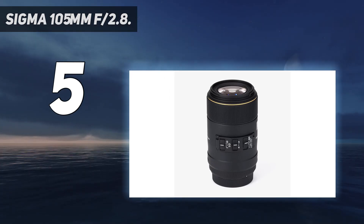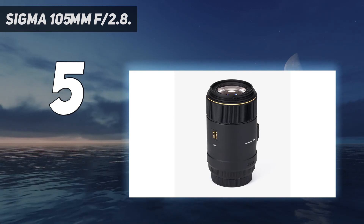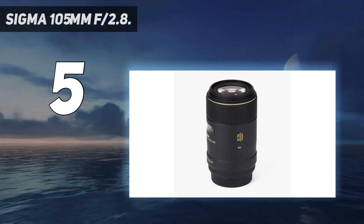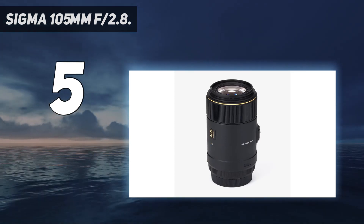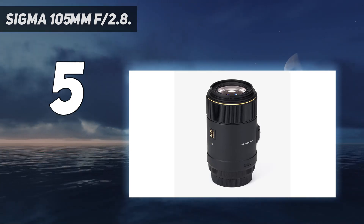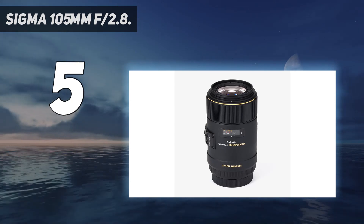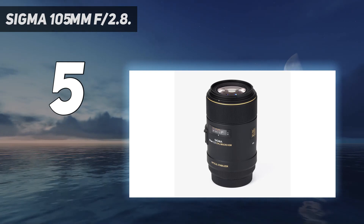Sigma's 105mm F2.8 Macro deserves serious consideration from any photographer interested in taking beautiful macro shots, especially those on a budget, as this macro lens offers everything a close-up shooter could need, including stunning image quality, fast autofocus, and good weather resistance. One interesting feature is the manual aperture ring, which lets you smoothly change the aperture by hand.